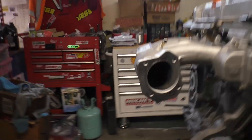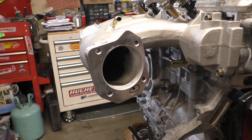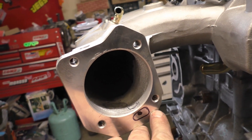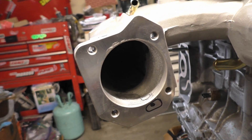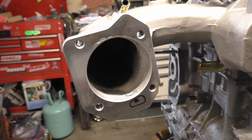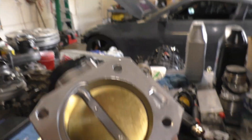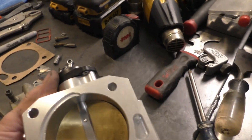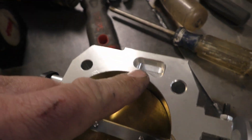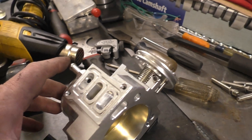Let me flip you guys around here. I'm pretty sure there are people that know this already — I didn't. As you can see, I have this line drawn out here. With this intake, you get absolutely no closed loop idle control. Zero. Why is that? Because this hole is not there. This hole right here is for the idle control. This is another knockoff piece from eBay.